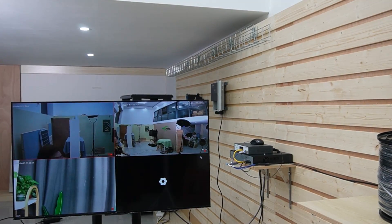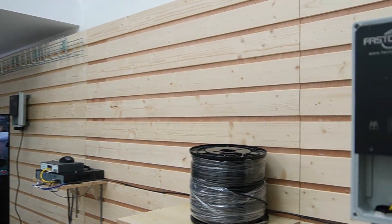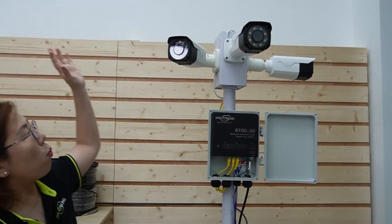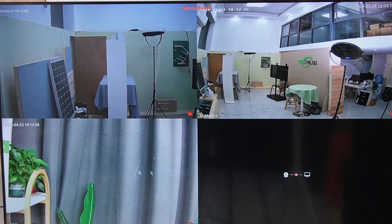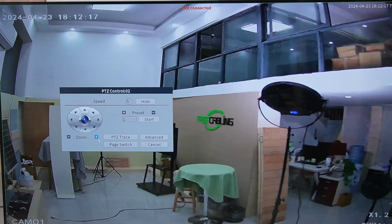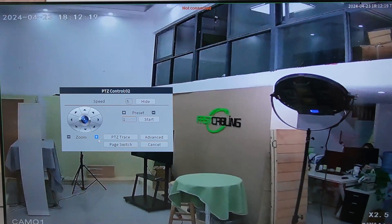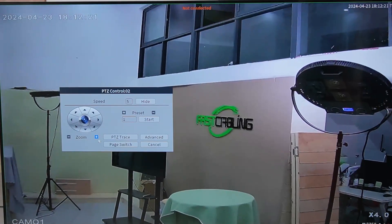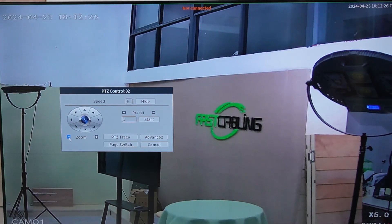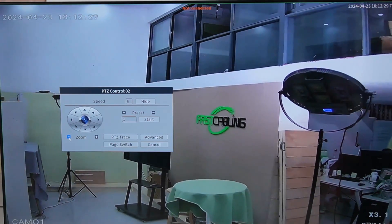Since the cameras are using a back-to-back installation, we are covering a wide area with no blind spots. Now let's explore the features while looking at the live feed. This is our varifocal lens bullet camera. Going to the PTZ control, we can press the plus button to zoom in on specific detail, and hit the minus button to zoom out for a wider angle.